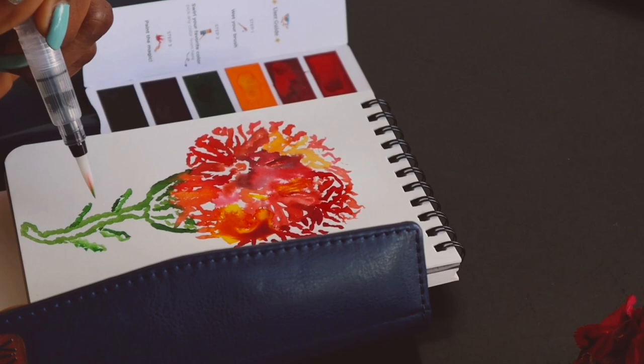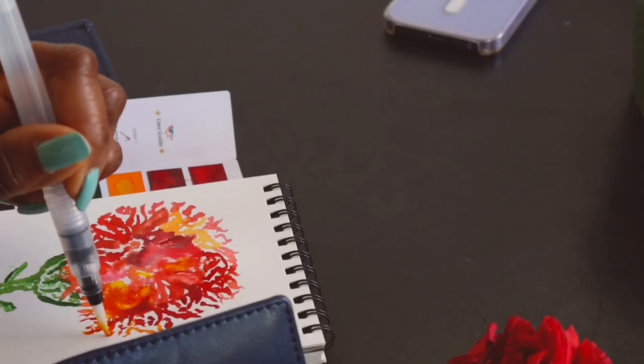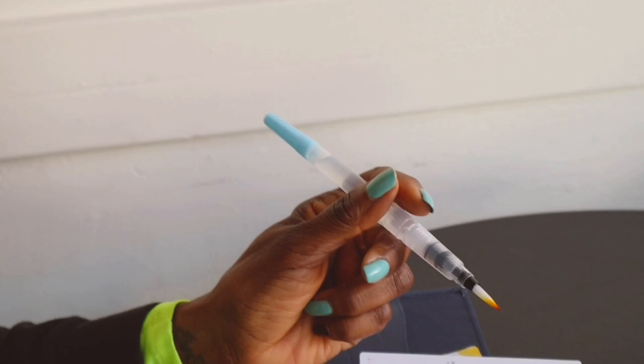How do you feel about your final piece? I feel great about it — much better than I expected. Was it relaxing for you? It was very relaxing, yet inspiring.